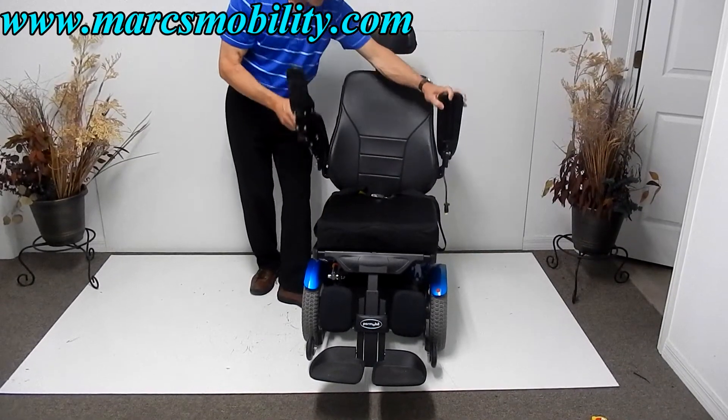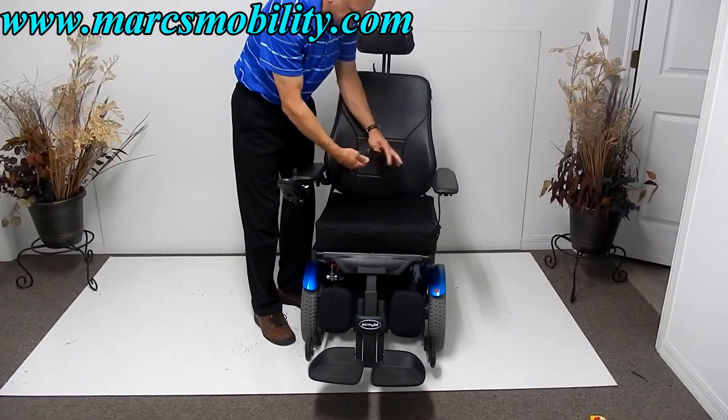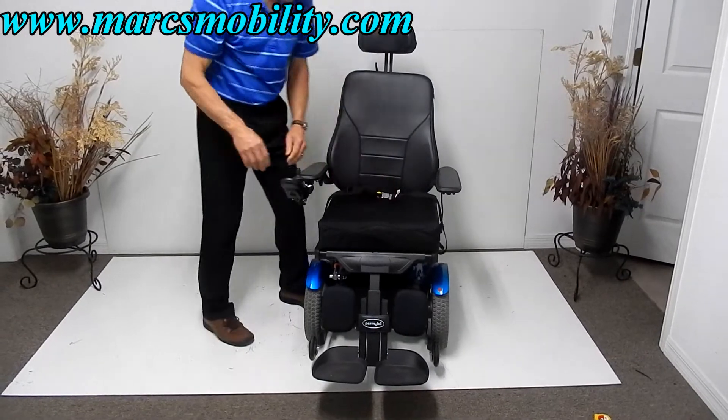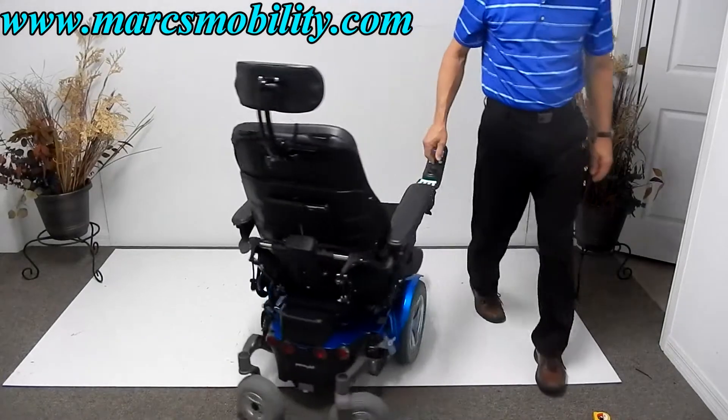The arms do go up. You've got your safety belt as mentioned. The turning radius on this chair is very nice — it turns pretty much on itself.